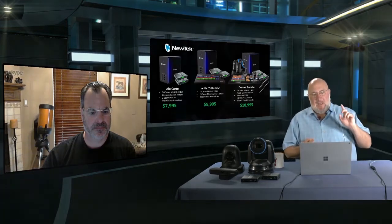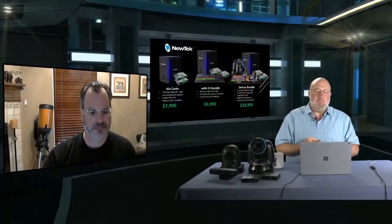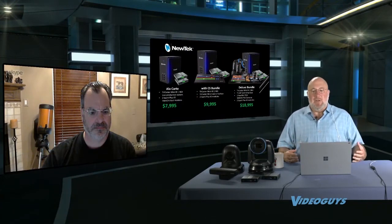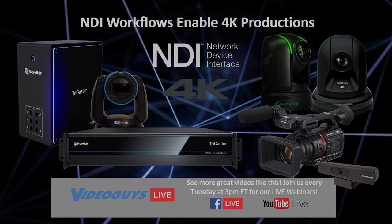There's a bundle — the CS bundle — that has a brand new TriCaster Mini NDI control surface, the two Spark Pluses, and the unit. And then there's the big bundle, which is really meant to be a turnkey live solution. It's got two of the Sparks, two NDI PTZ cameras, the control panel from the TC1, and the TriCaster for $18,995. Now, these are all repriced.